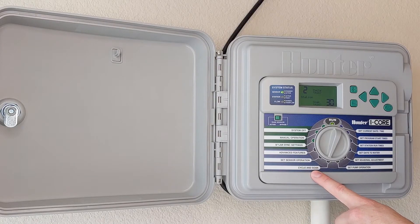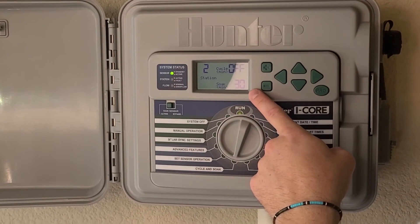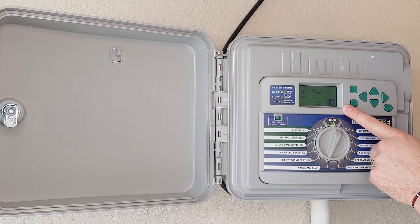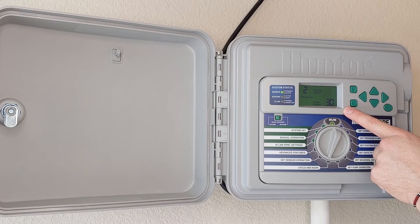Under my cycle and soak setting on this controller, I can set station two — which is my spray station, set at 24 minutes for half an inch of water — to run up to four cycles. So six minutes times four equals 24 minutes, with 30 minutes in between each cycle.